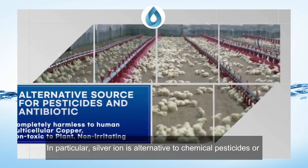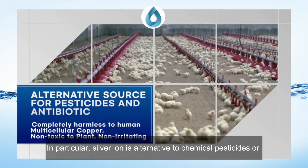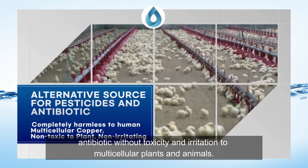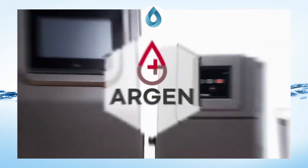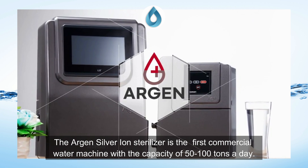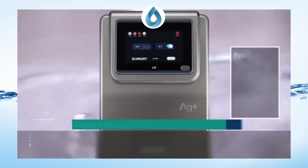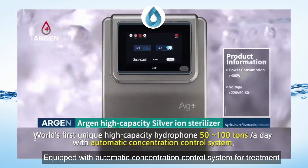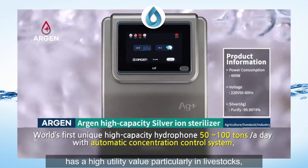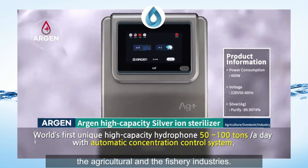In particular, Silver Ion is an alternative to chemical pesticides or antibiotics, without toxicity or irritation to multicellular plants and animals. The Argent Silver Ion Sterilizer is the first commercial water machine with a capacity of 50 to 100 tons per day, equipped with an automatic concentration control system for pretreatment, and has high utility value particularly in the livestock, agricultural, and fishery industries.